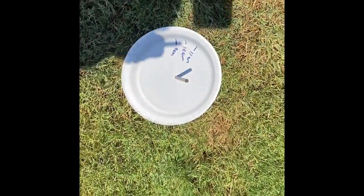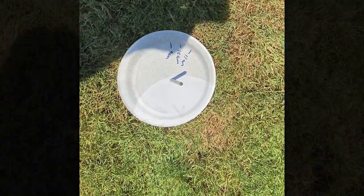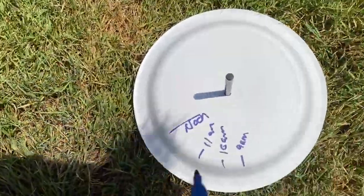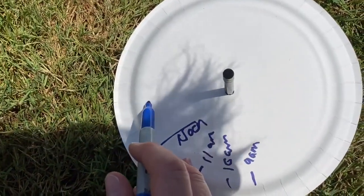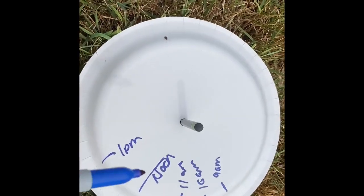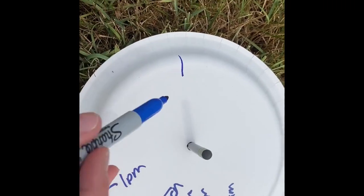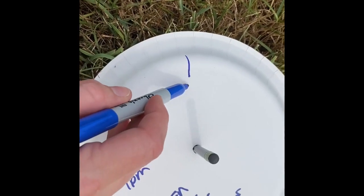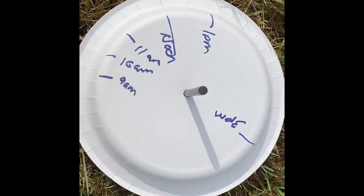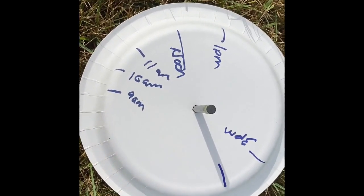Here we are at noon — I'm in my own shadow unfortunately, but I'm going to go ahead and make my mark and be back in an hour. One o'clock. The shadow is much fainter now — it's three o'clock, and I'm going to put a mark right here for 3 p.m. Let's see how much longer today we have light. Now we're at five o'clock, and I'll write my five right here.